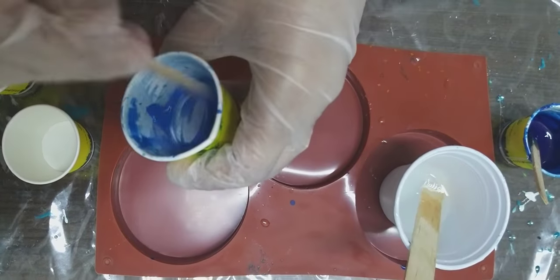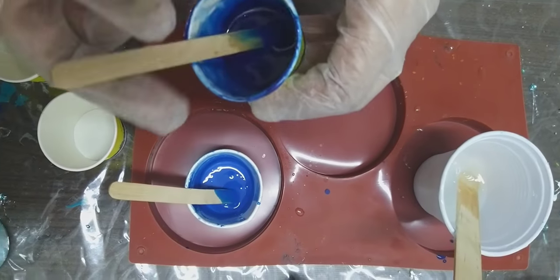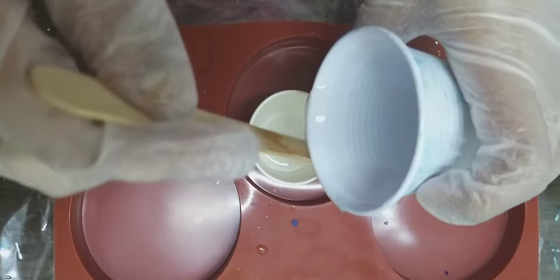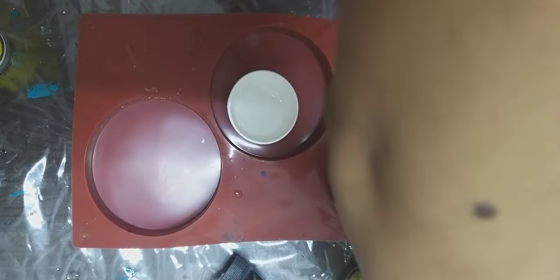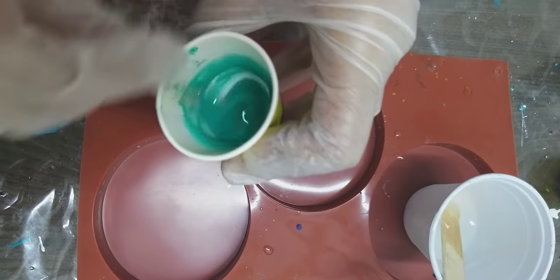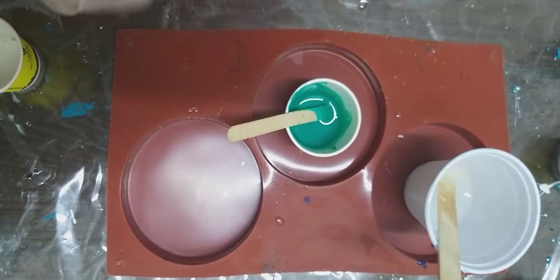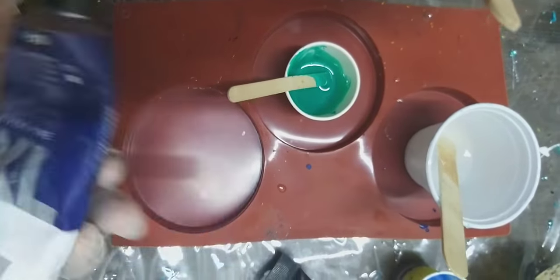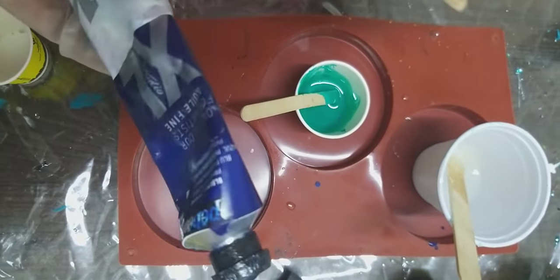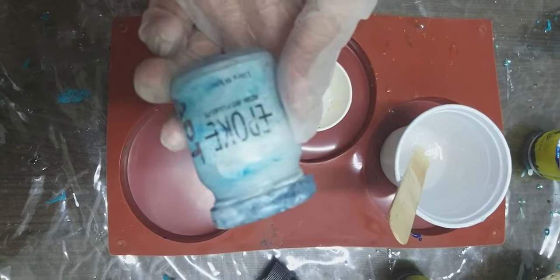I have taken three different types of colors. The first one is acrylic paint, the second is oil paint, and for teal I'll be using chalk paint. I wanted to experiment with all different types of colors and see how they come out. I have mixed all three colors.